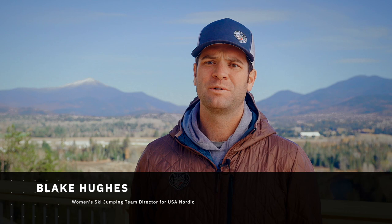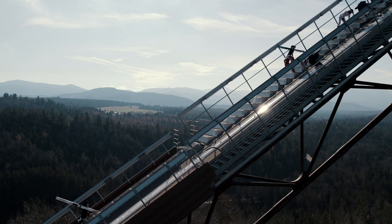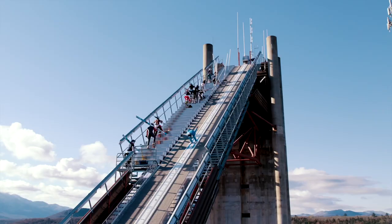Having NYU and their experts has been really great — their technology is able to show where the athletes are in ways we can't see with the naked eye. We can see where athletes are with their balance: forward, backward, left, and right. Their expertise and technology has really helped us hone in on the flexibility and technique needed when they're going 50 miles an hour down the ski jump.